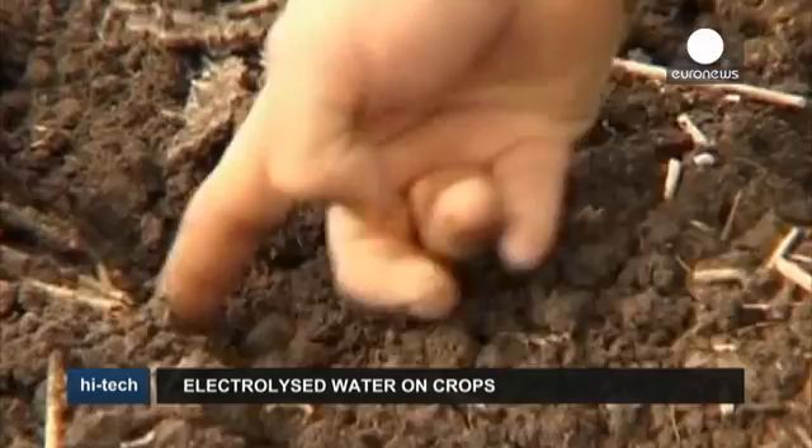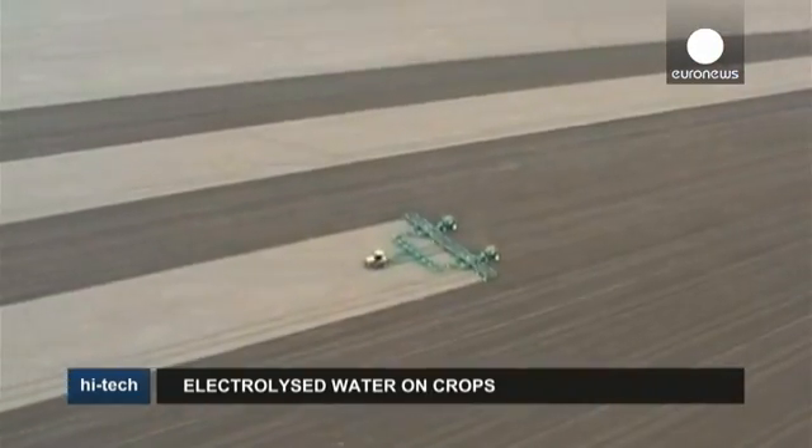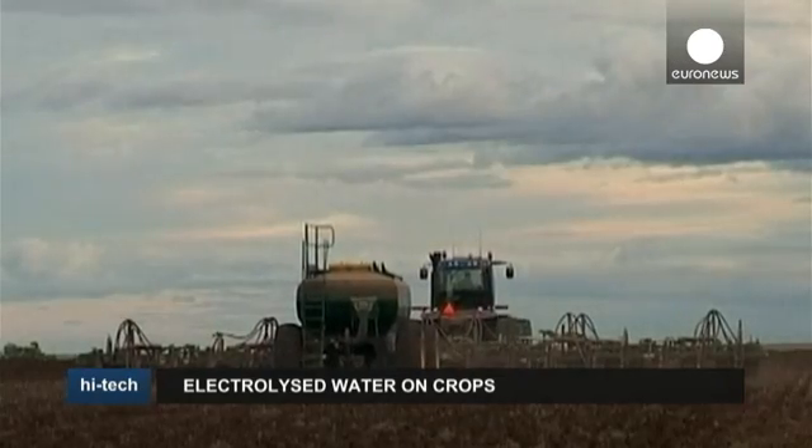Researchers hope it could reduce the agriculture industry's reliance on chemicals. With a cheaper price tag, it could also prove more cost-effective for farmers already stretched to the limit.